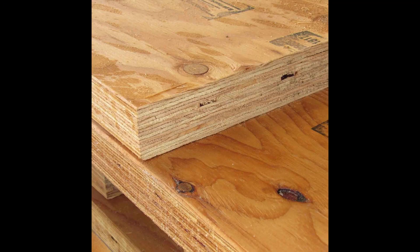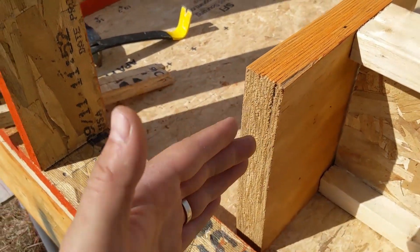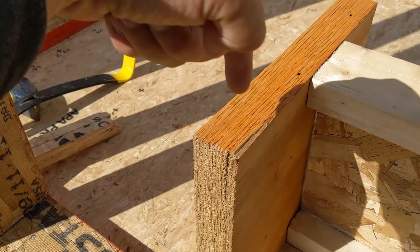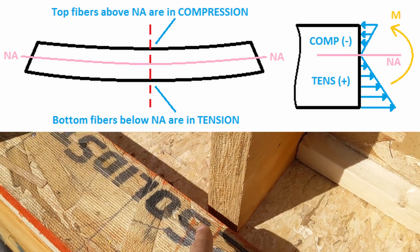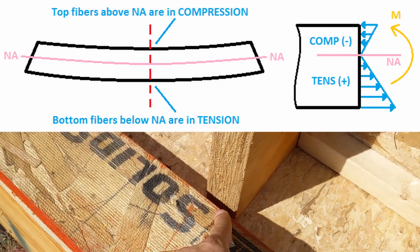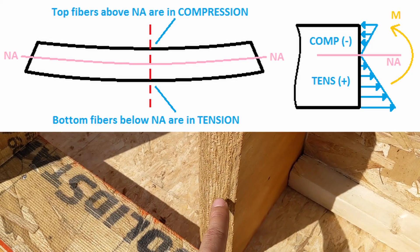They're veneers, so they're real thin strips and all the grains are running this way. This gives us the most load capacity in this angle. As this top side is coming into compression and the bottom side is being pulled in tension, and then you have your neutral axis here.